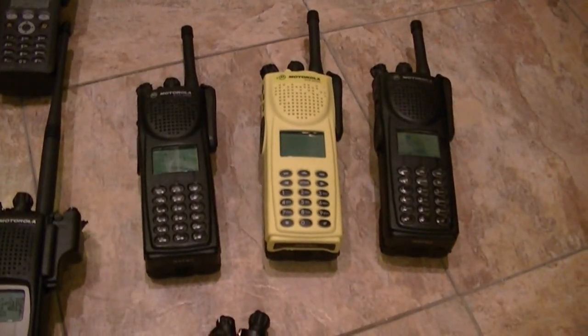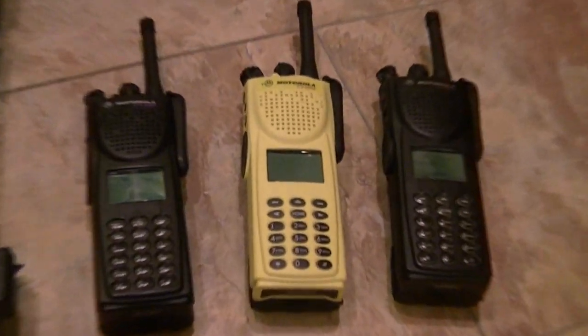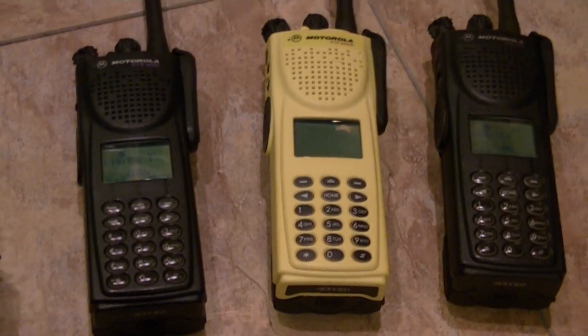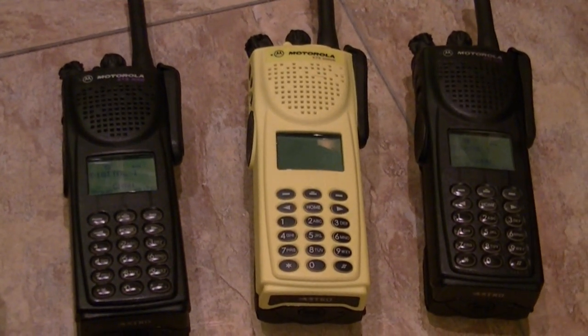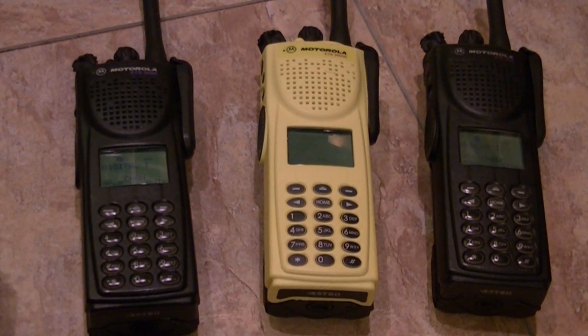Everything's going to be right on these. These are XTS-3000 Model 3s — they're all R-Split, 403–470 MHz. The two that are black have DES OFB and DES-XL encryption modules — full encryption.